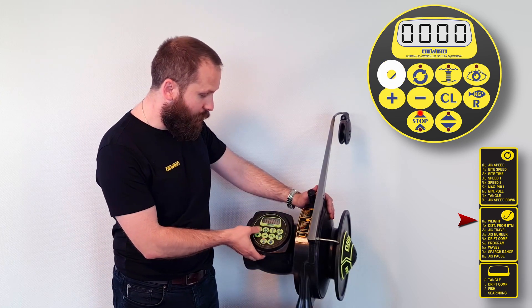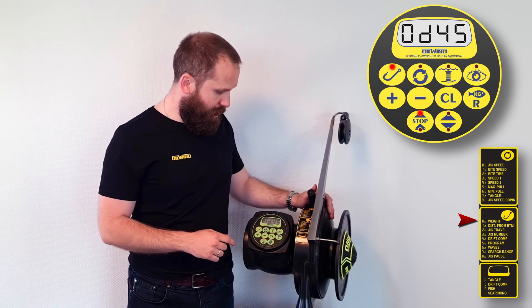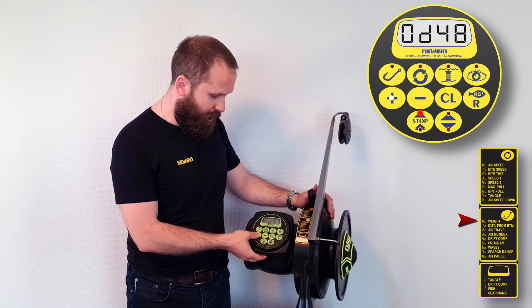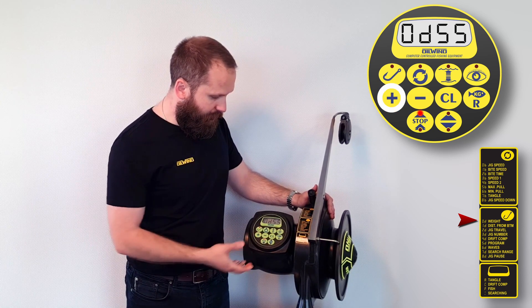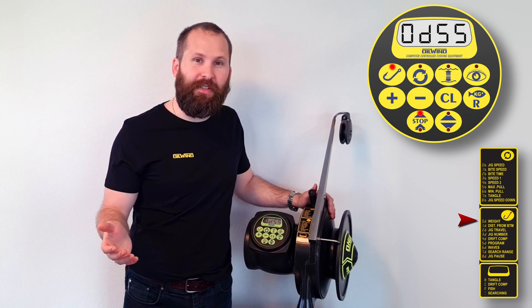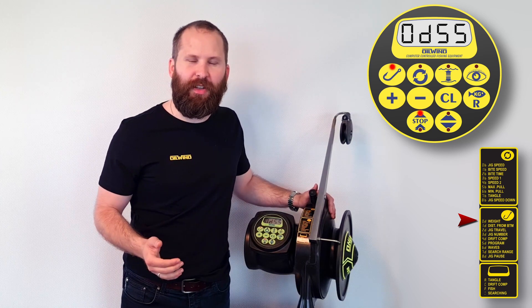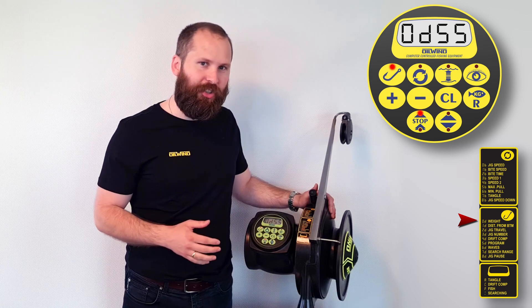So we'll press the hook once — that will bring up the first item in the menu, 0d, and it says 45. Let's say we want to change that and increase the value to 55. Use the plus on the keypad to get to 55, and you can save that value by pressing the hook again. Now you've set the level higher up, which could be because of environmental reasons, the sinker you're using, or because you'd like to get more fish on the line before it starts reeling in.